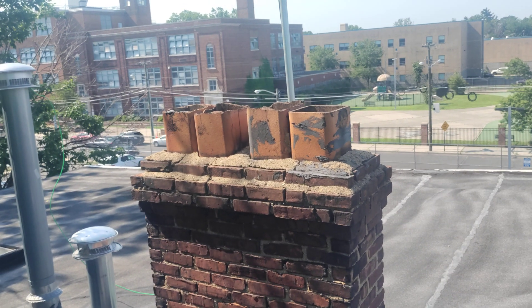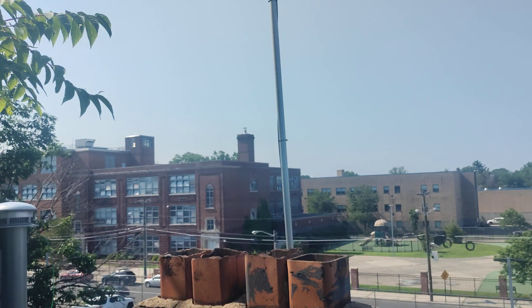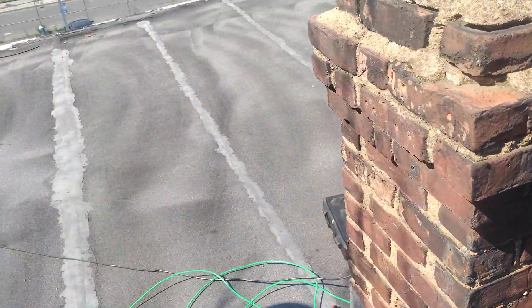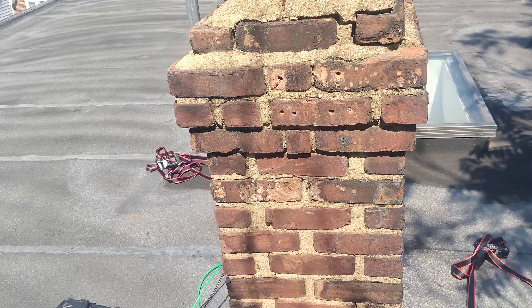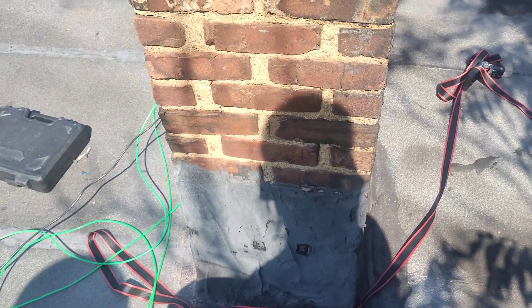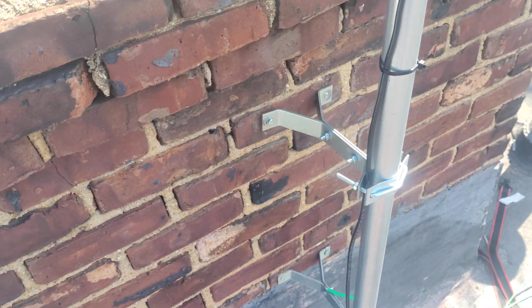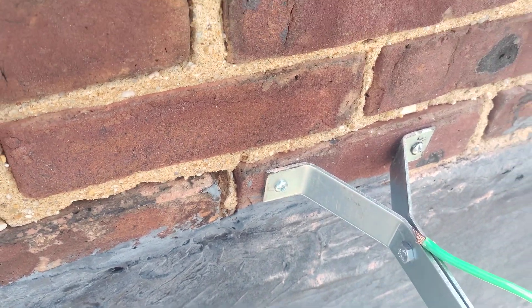Hey good morning everybody, KD2TFJ here. I want to do another video on this project of mine. I did a few videos — one came out kind of bad. I was mounting, re-mounting actually — this is the chimney up here in the center of my roof. I had it on the east-facing side of the chimney and those bricks were apparently bad, so I went ahead and re-placed it on this side. I did that about two days ago and it's in really good shape right now.